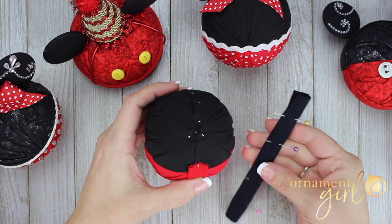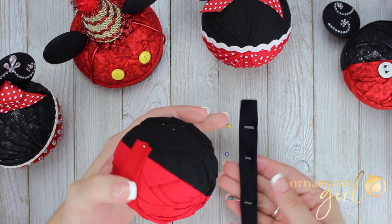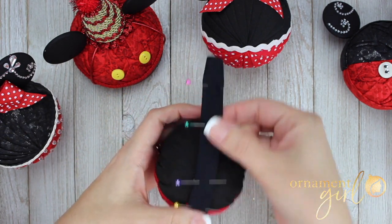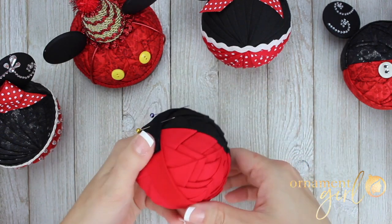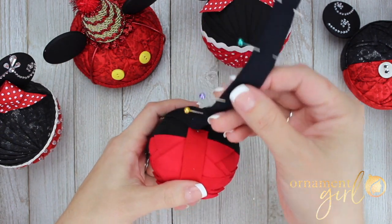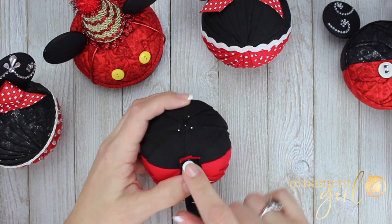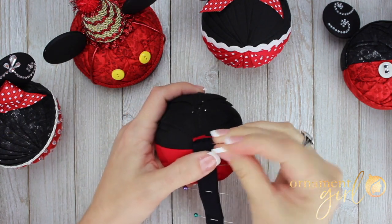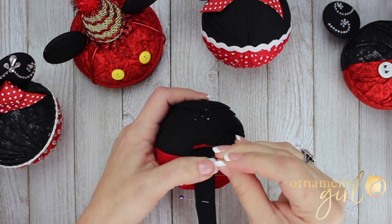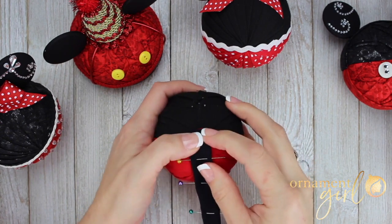I like to pin mine because I like a fluffy band instead of a very flat ironed band. Take your band and make sure you know which side has the raw edge — you want the raw edge to be hidden. This band is going to lay on the top of my mouse ear ornament to cover all those pins. So you're going to lay it this way first, then actually flip it upside down. Line up those raw edges, then pin it twice, just slightly above where that dividing line is. You want to pin it on both sides so that the bands are the same width.